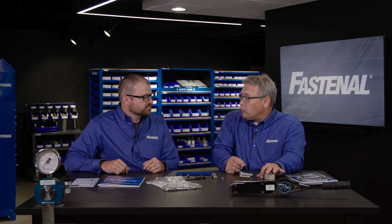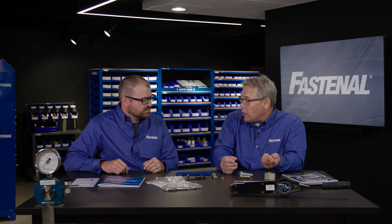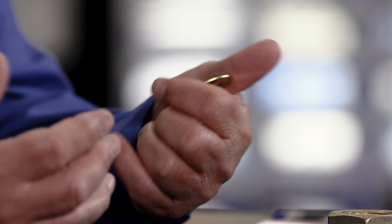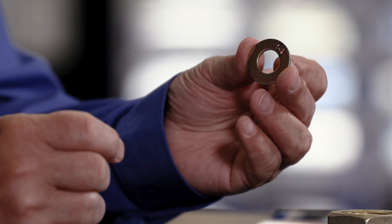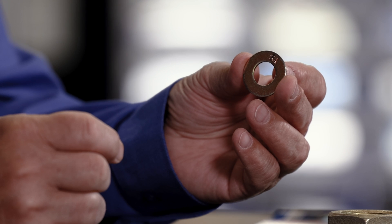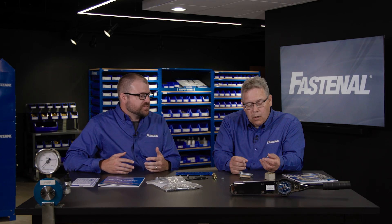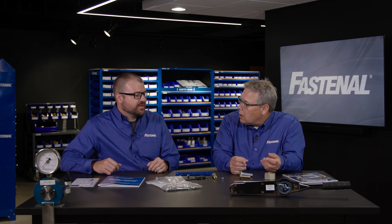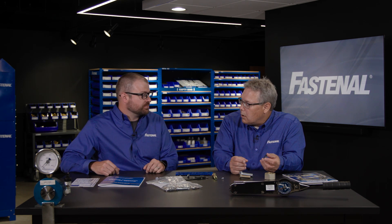In the washer world, we've got low carbon washers and hardened washers — that's basically it in the inch world. I see a marking on this one. What's that telling me? Well, not only does it tell you the manufacturer — in this case it's YS — but because it is stamped with the manufacturer's mark, that also tells us it has been hardened through a heat treat process.